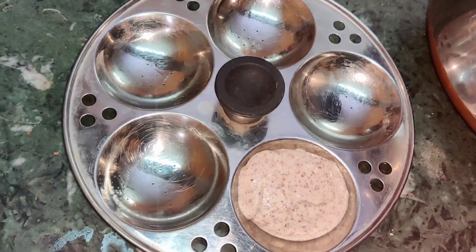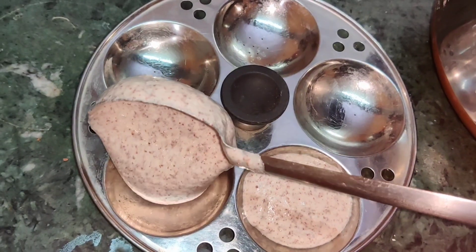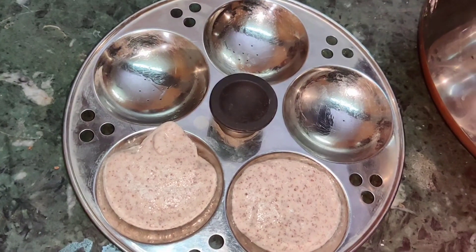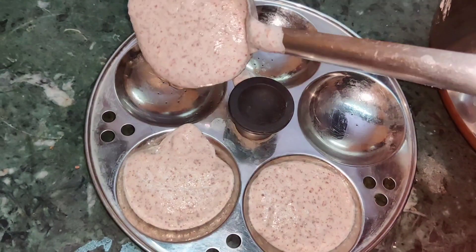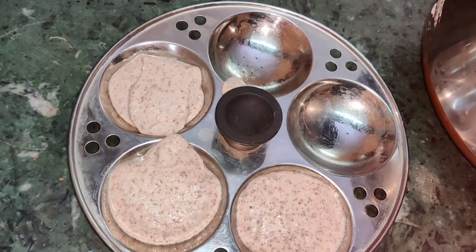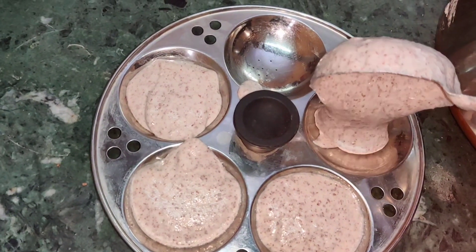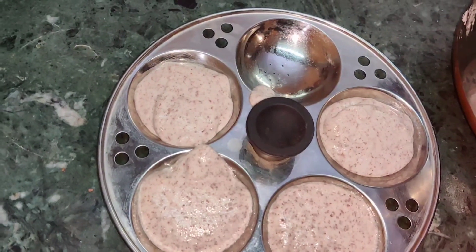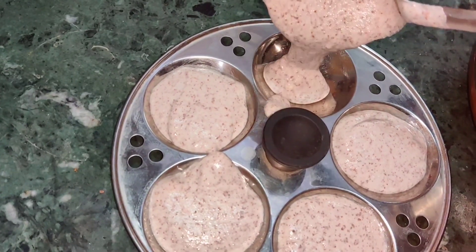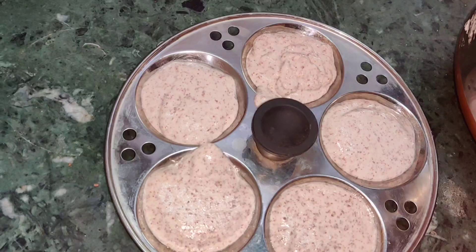Now the idli batter will mix with salt in the middle. I have to mix it in the middle. I almost like regular snacks. If you eat it after 4 to 7 hours, you can try it.